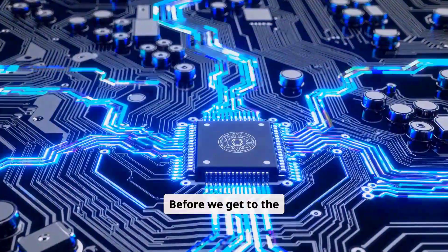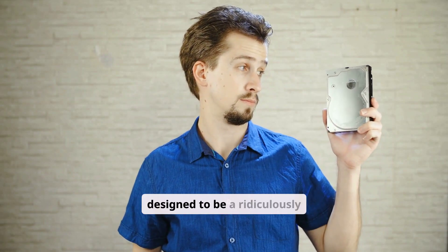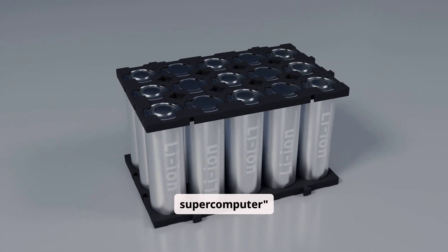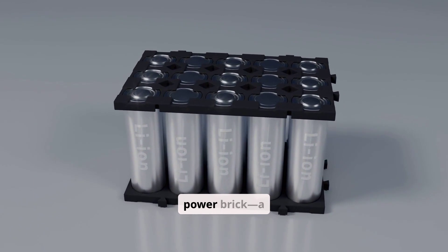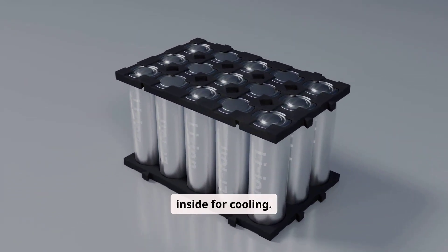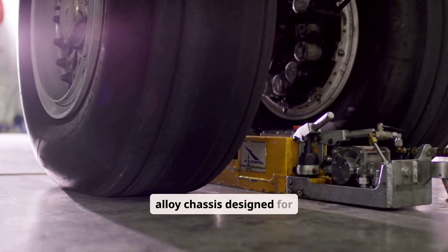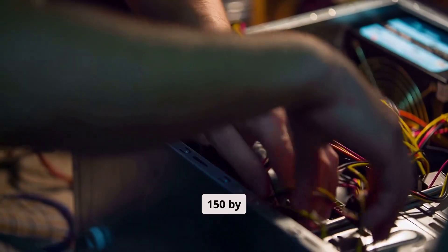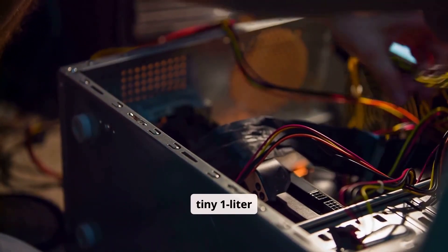Before we get to the benchmarks, let's break down the hardware. The DGX Spark is designed to be a ridiculously small unit — the whole AI supercomputer runs off a 240-watt USB-C power brick, a smart move to save every last millimeter inside for cooling. The device is housed in a dense metal alloy chassis designed for maximum airflow, measuring just 150 by 150 by about 50 millimeters, putting it in the tiny 1-liter PC class.